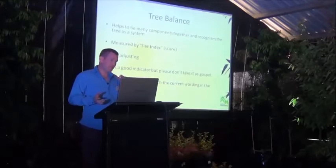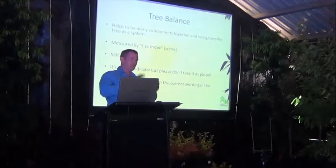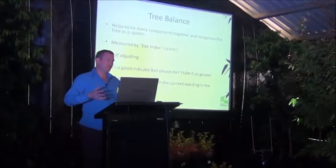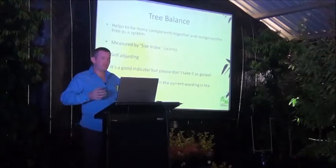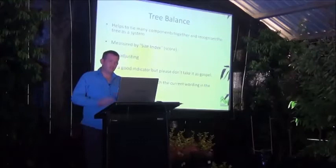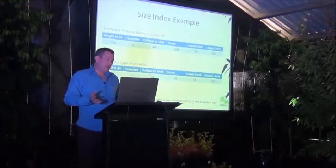I'll finish the points about the standard with tree balance — and I think this is a really great tool. It helps tie many components together because it recognises the tree as a system. A lot of the other things we've talked about — included bark, self-supporting — this tries to tie together to give you a sense of proportionality within that plant. Do the below-ground aspects balance with the above-ground components? Can that root ball realistically take enough nutrients and moisture up? Does it have enough anchorage and ballast so the plant doesn't fall over when it goes out into the landscape?